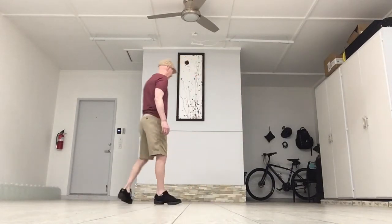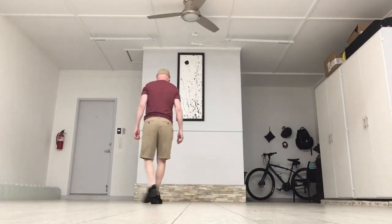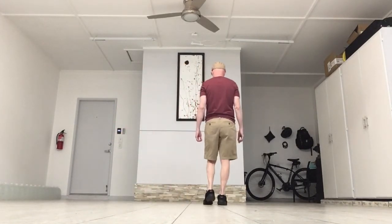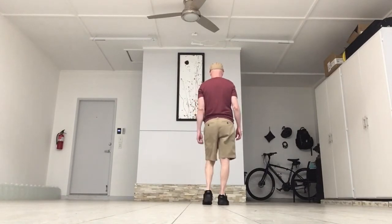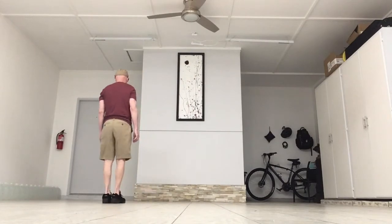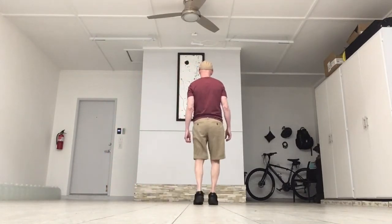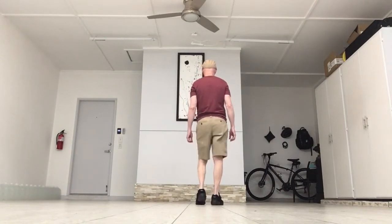Let's put that eight counts together: step behind, step, touch, kick-ball-change, kick-ball-change. Count it: one, two, three, four, five, and six, seven, and eight.